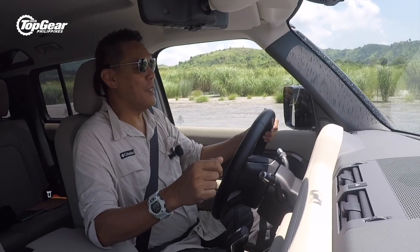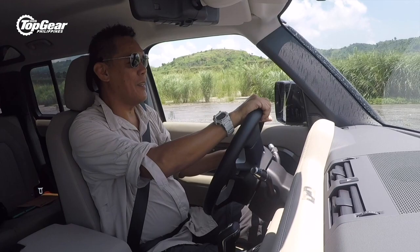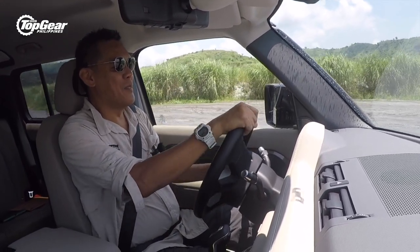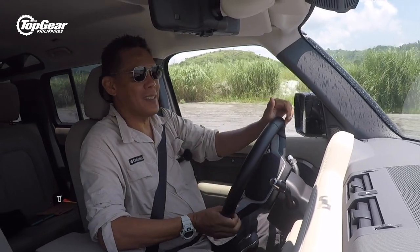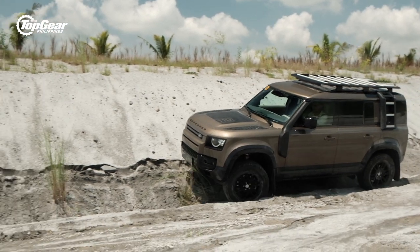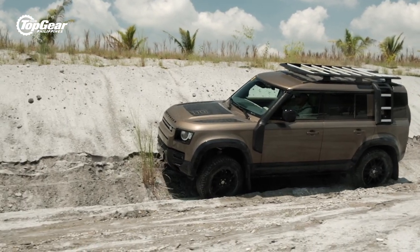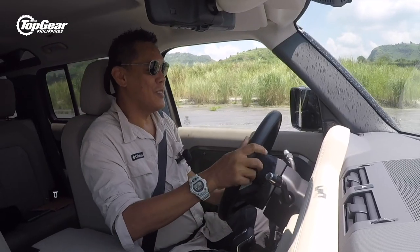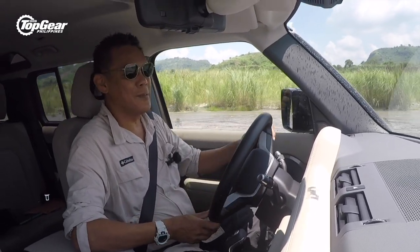With the new Defender, you don't have to be a hairy-chested, chest-beating macho off-roader. The car is practically point and shoot — it is so smart, it will do anything you want it to do. I guess that's what 84 ECUs can do for you. You just point and shoot and let the car do the thinking.